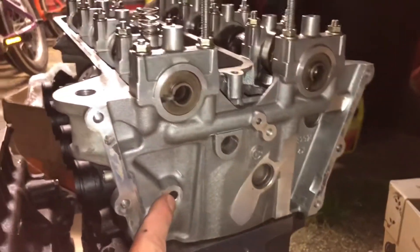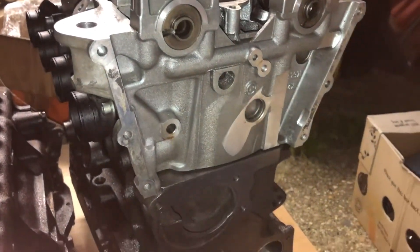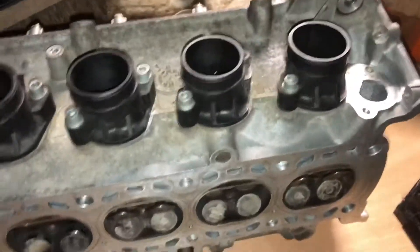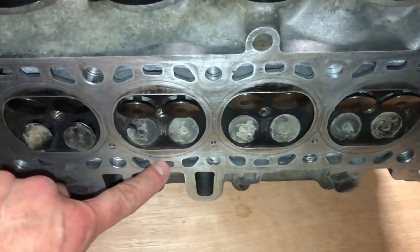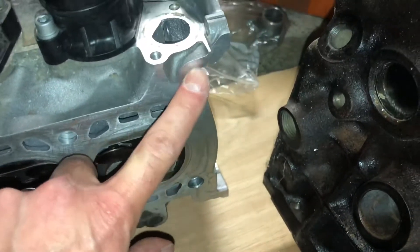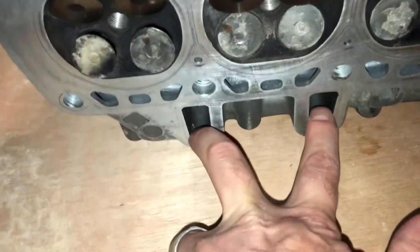This hole here gets welded up and that one gets welded up. On the end of the block here — the inlet side — I'm choosing to go dry deck so all of the waterways get welded up, building up a layer over the top, including the steam holes. There's where the fillet gets welded in here, and in these two holes you put a bit of bar stock in, get that welded in, then drill and tap it for some nice big oil drains off the back of the head.